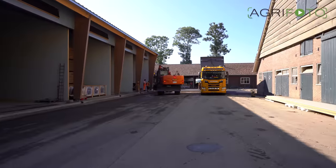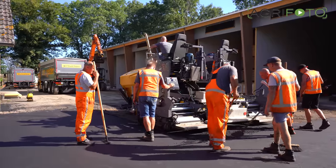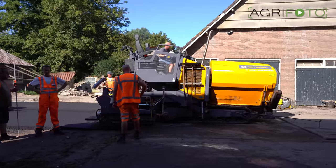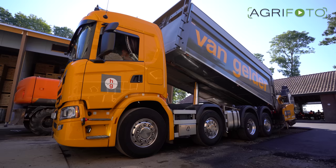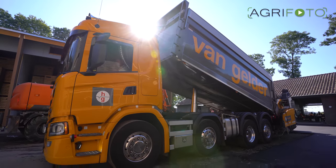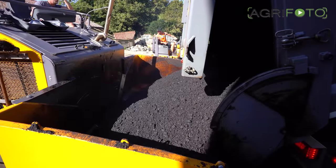In the previous video, which you can watch on our YouTube channel, we showed you how silage silos were constructed. This time we focus on the renewal of a whole farmyard for which the large infrastructure specialist Von Helder is hired in with their equipment and staff. A road paver and tandem roller is used to cover and consolidate two layers of tarmac — first an underlayer, followed by a top layer to finish it off.